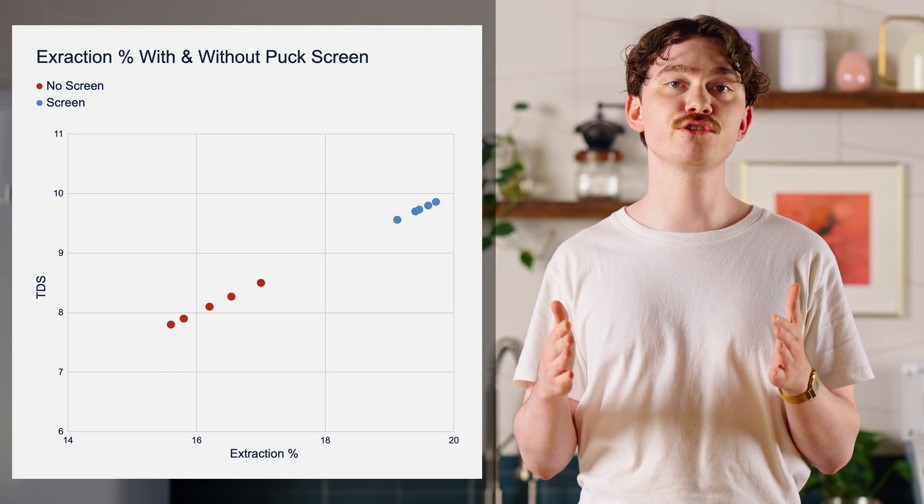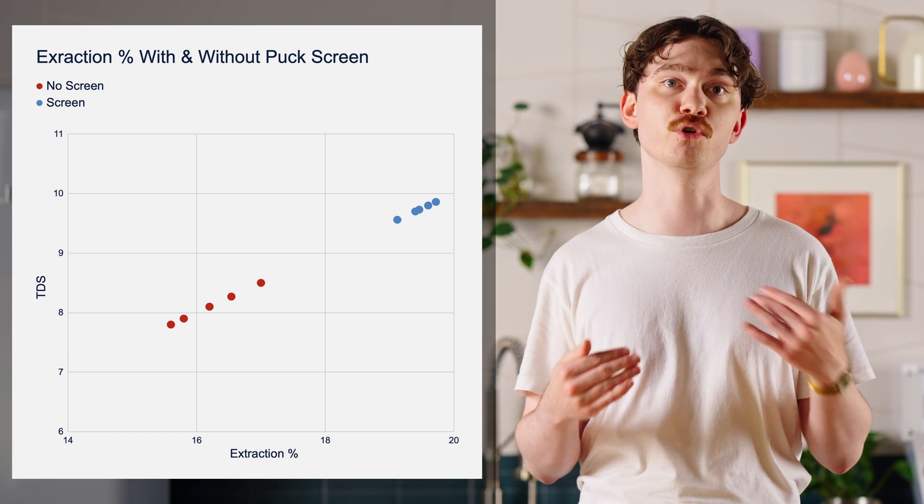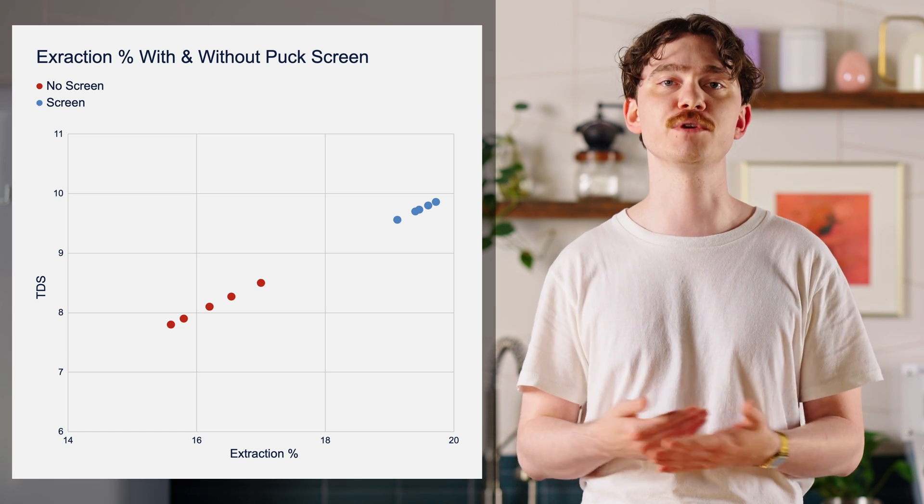Plus, the data is impressively consistent. You'll also notice that the extraction percentage of the shots pulled with the puck screen is considerably more consistent than the shots pulled without, which is the benefit of puck screens that we most often talk about.